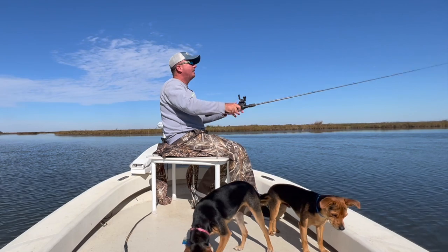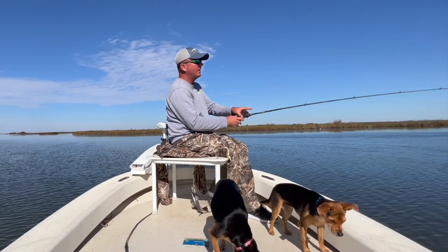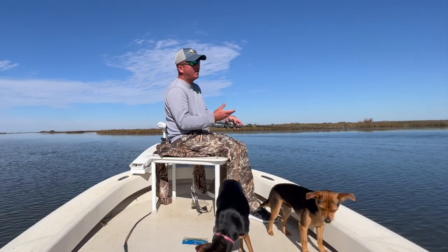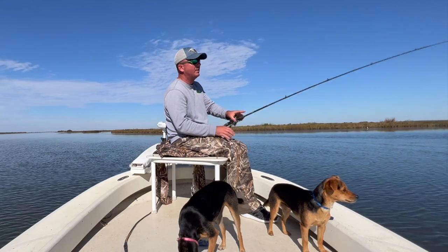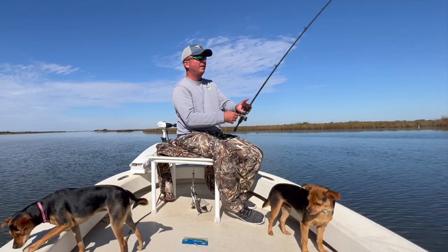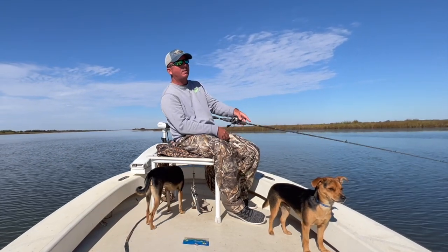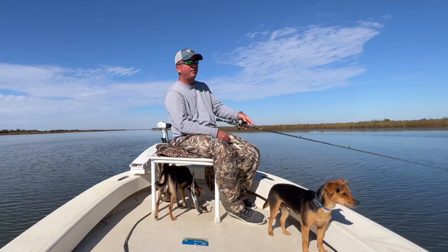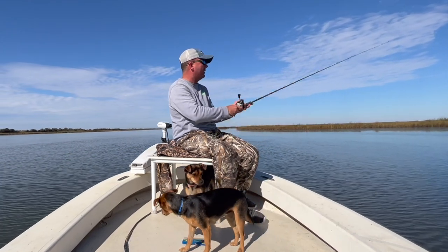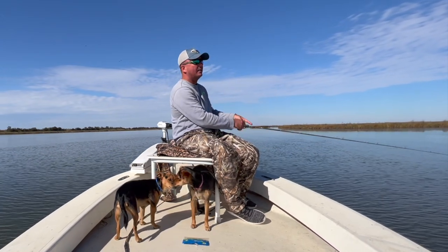The trout are really nice, the reds will be nice, and the bass are nice. Every man-made canal we fish like this is different — some hold more bass than reds, some hold more reds than bass, some are purely speckled trout. This is one of my favorite ones. You rarely ever see any boats out here this time of year — you kind of got it to yourself. It just blows my mind that nobody takes advantage of fishing the dead of the winter, because the fish get a lot easier to catch. They have to be in these deeper canals rather than spread out in all the shallows and ponds.